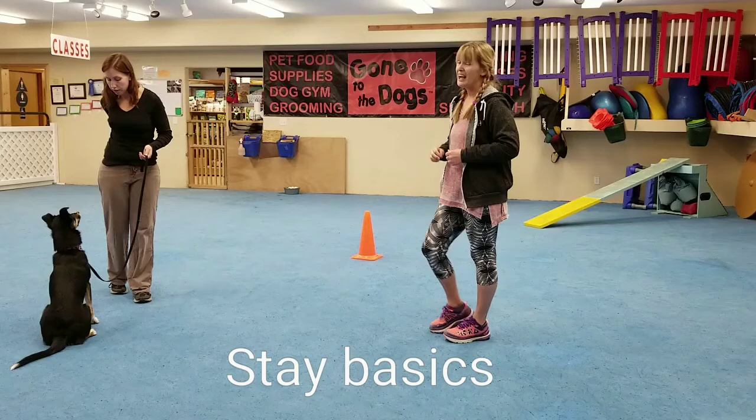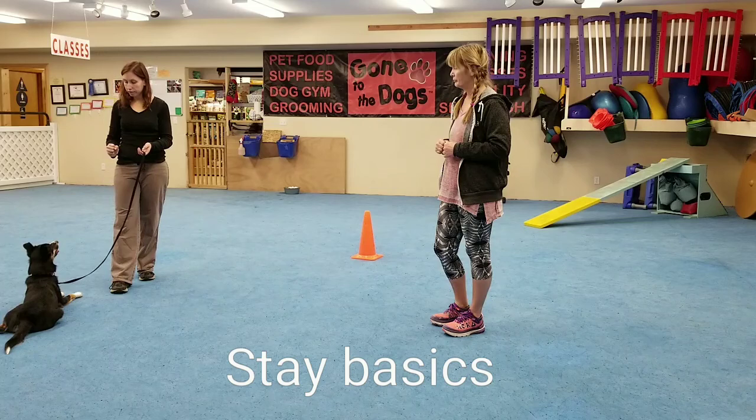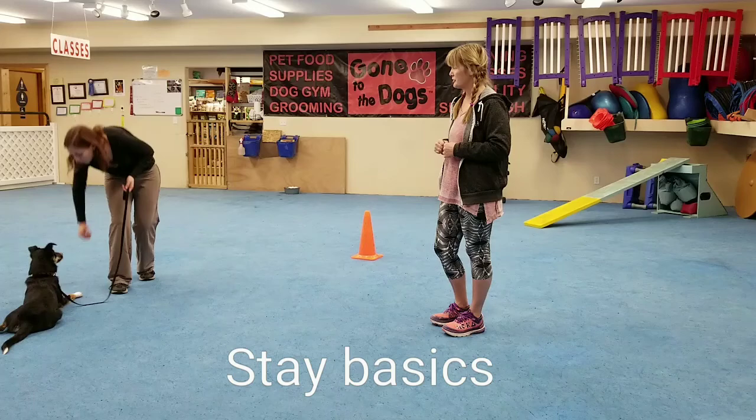Ideally we would like Tote to stay in place for the down, so Sarah may be experiencing a little bit of spatial pressure causing her to pop up. Then it's back on the floor between the paws for the down stay.